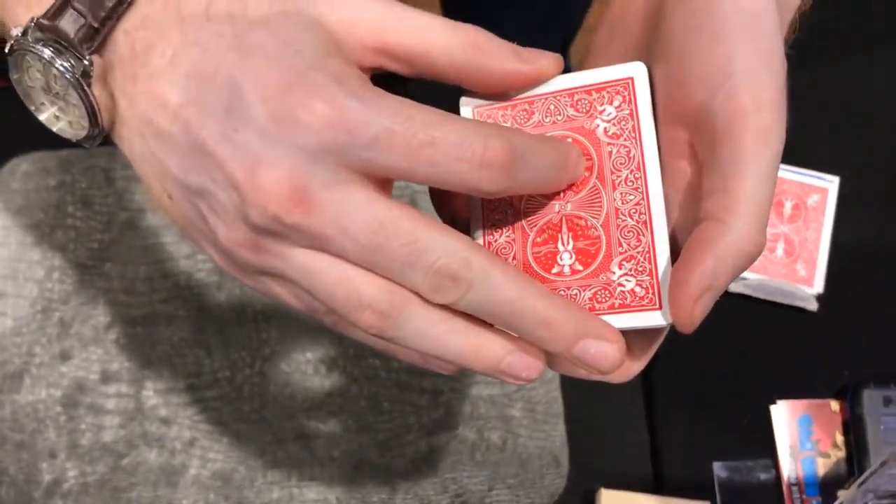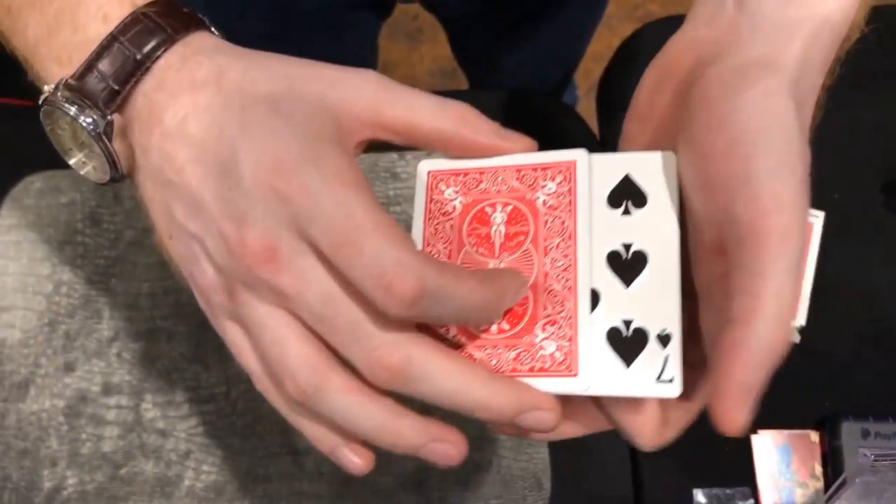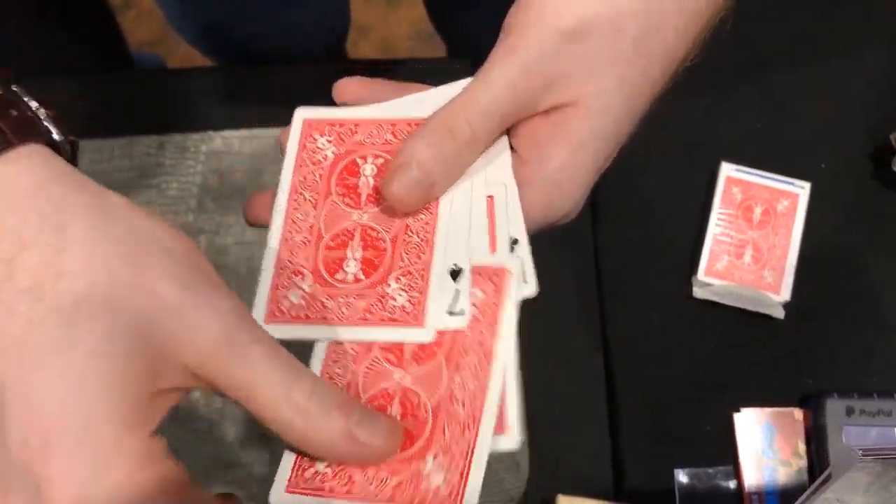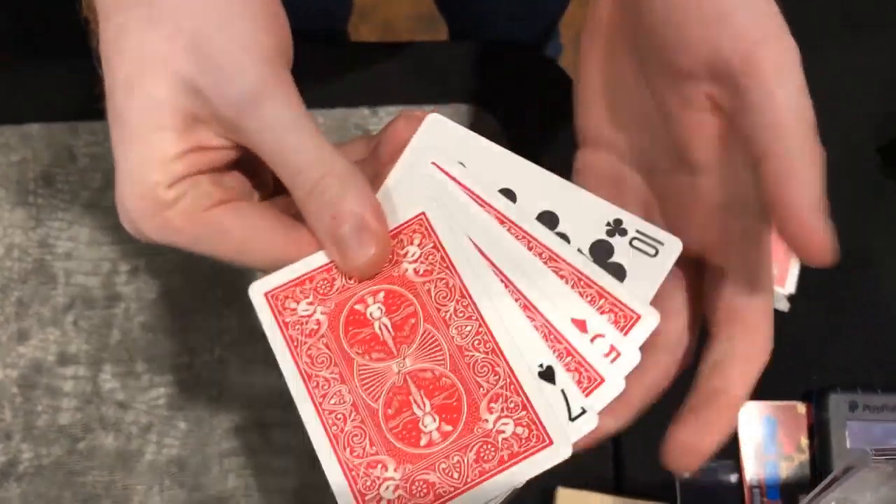But it wasn't massively impressive. So we'll do something different. We'll turn half the cards face up and half face down, and give this a weird kind of little mix, so you end up with this kind of mini triumph situation.